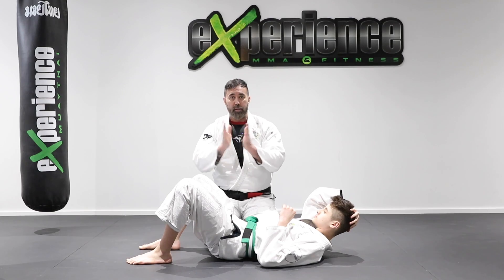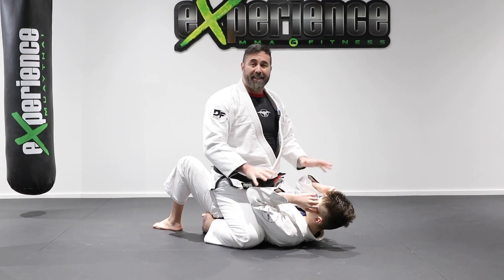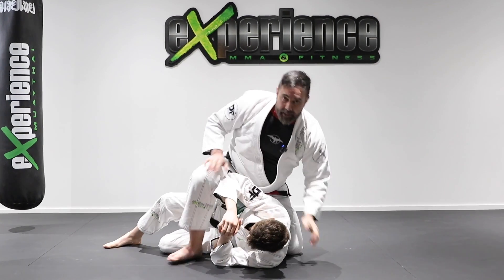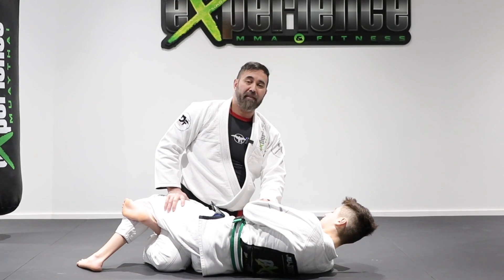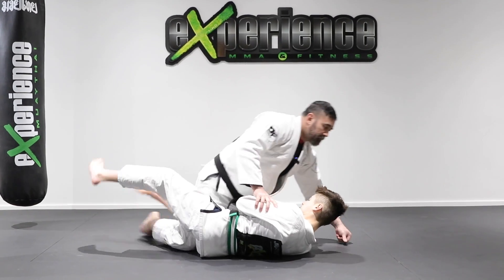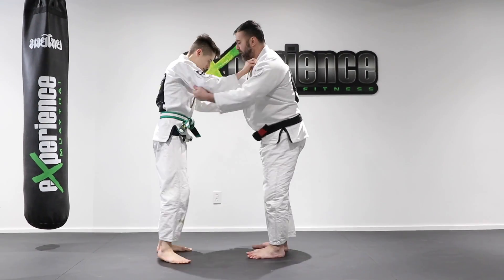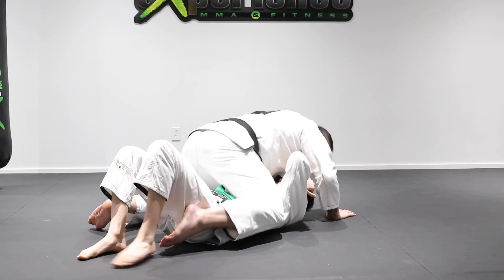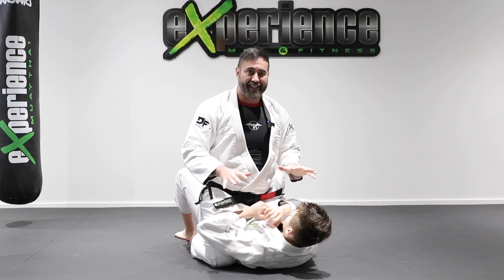Another way to make points is the mount. If I'm sitting on top with my knees on the ground, this receives four points — four points is the mount. If Alex is on his side and my knee is up, that's not the mount position. Also, if he traps my leg in the half guard, that is not the mount position — I have to have my knees on top of him. So if I take him down and end up on top in mount, I get two points for the takedown plus four for the mount — that's six points.